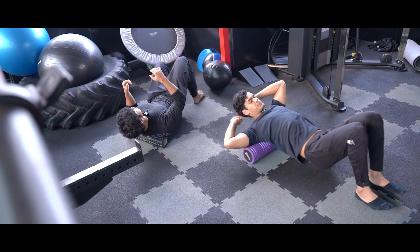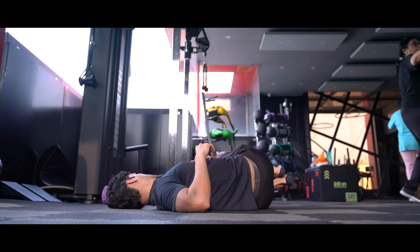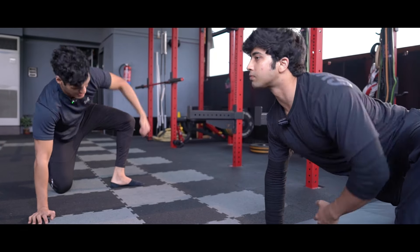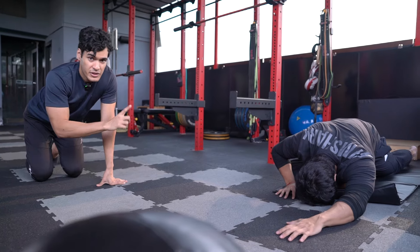So for everybody who writes in the comments asking how to go about things as a student — you can see this guy, just 22 years old, built like a tank and doing very well both inside and outside the gym. Drop any queries in the comments below and both of us will try to reach out. Now let's get into the workout. If you want to lift big numbers, mobility, correct warm-up, and good flexibility are always of paramount importance.